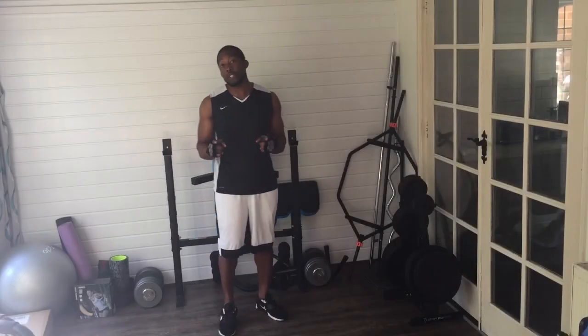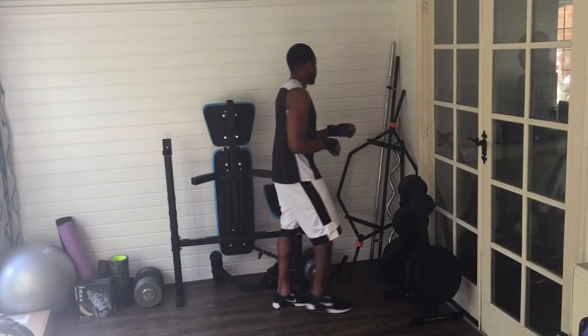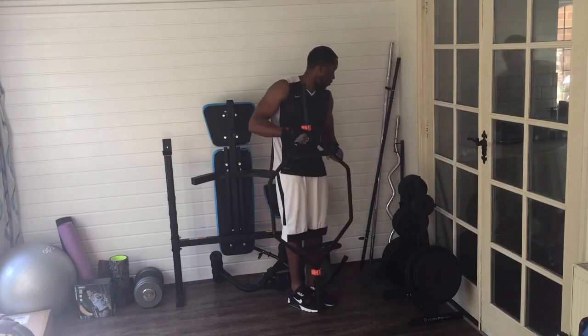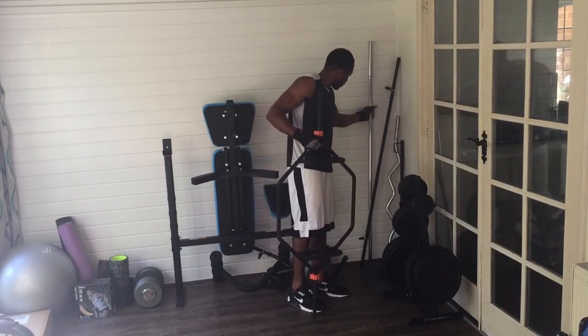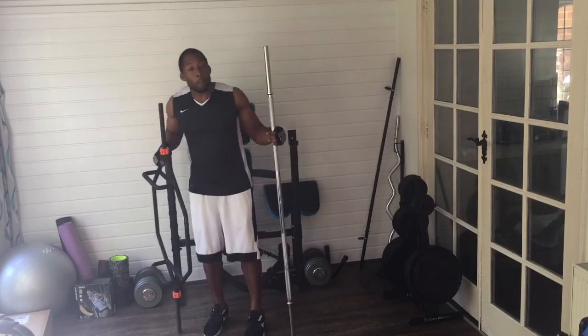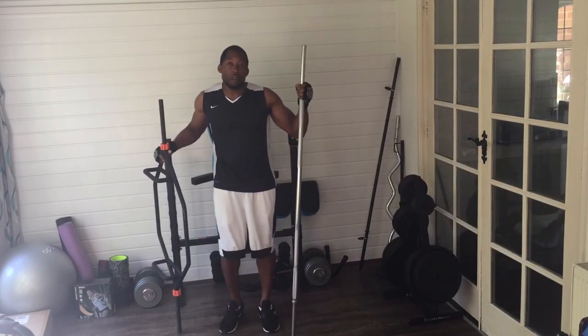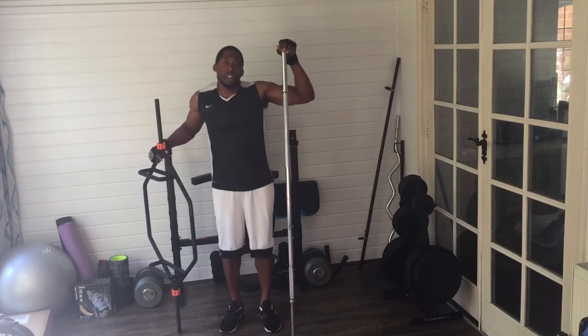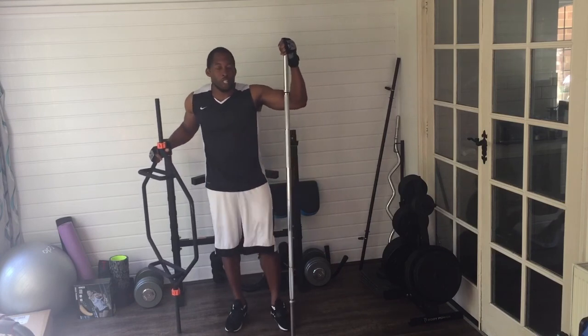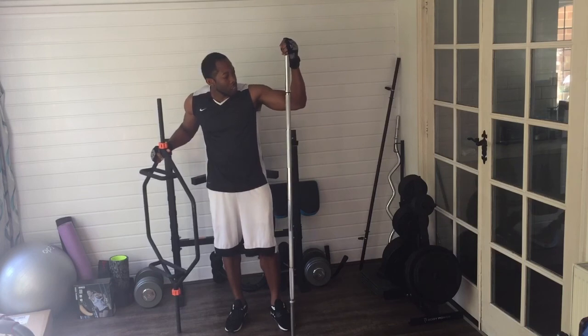Okay, let's have a look at the two different bars. Here on my left we have a straight bar. This one is the one I use here at home at the Work In Work Out home gym.